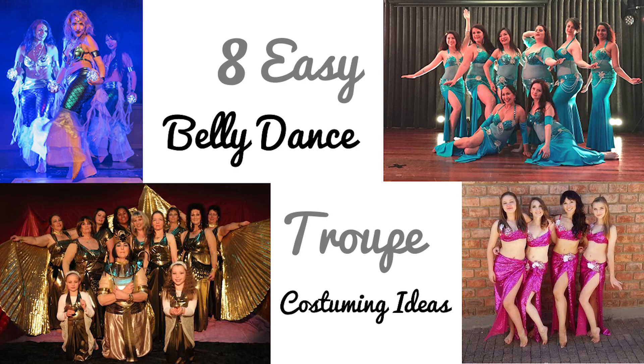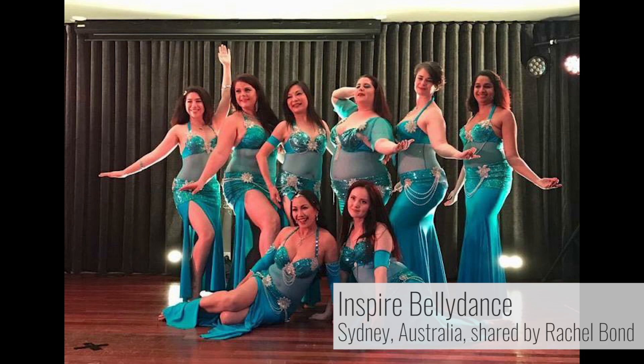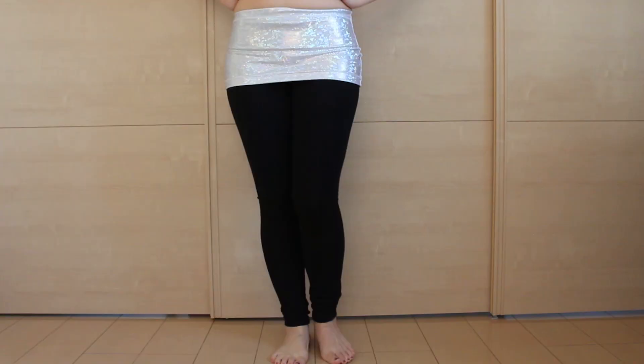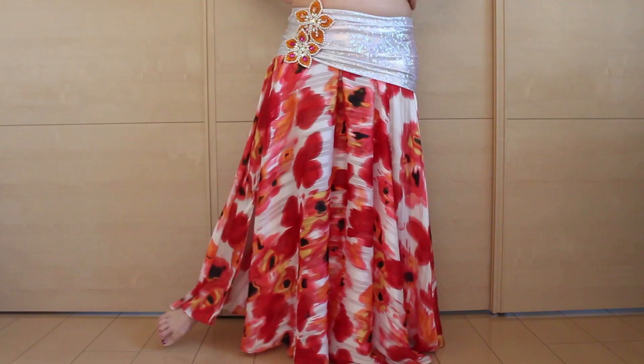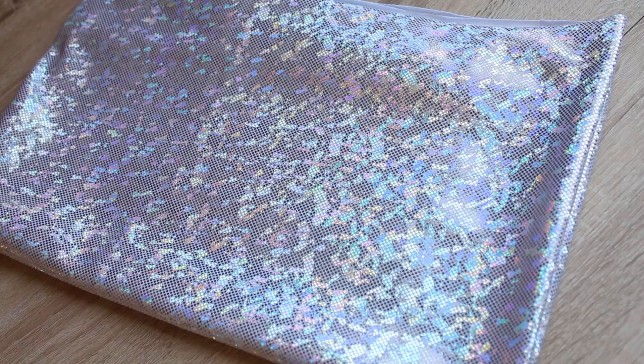Hi everyone! It's Mal from Sparkly Belly. A little while ago, I shared a blog post about trip costuming ideas on sparklybelly.com and someone asked how to make the overskirts that this group is wearing over their skirts. These ladies are from Inspire Belly Dance in Sydney, Australia and the photo was shared by Rachel Bond. I love their costumes and overskirts add sparkles. So in this video, I'm excited to try creating my version of the overskirts.